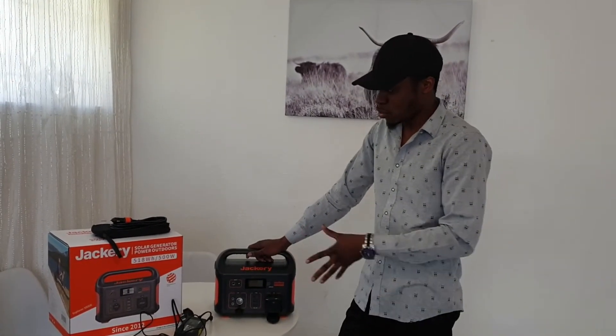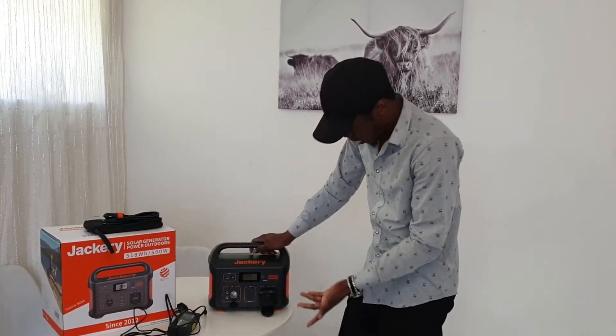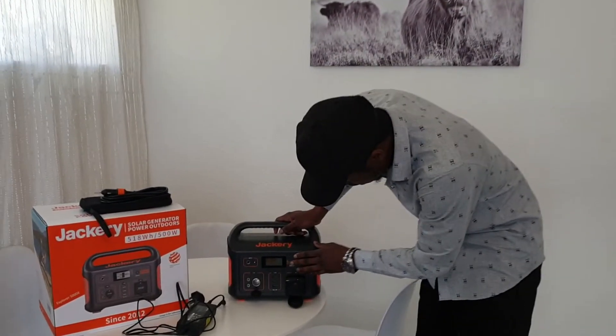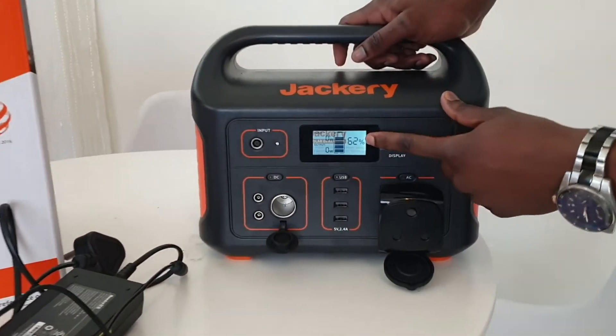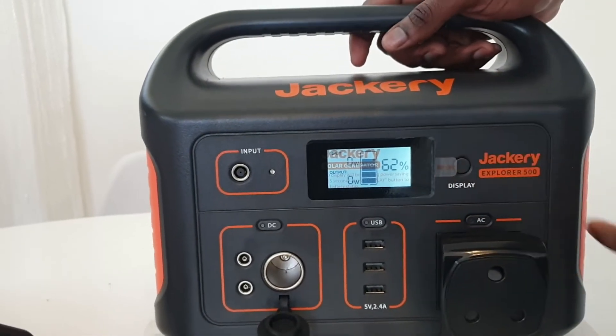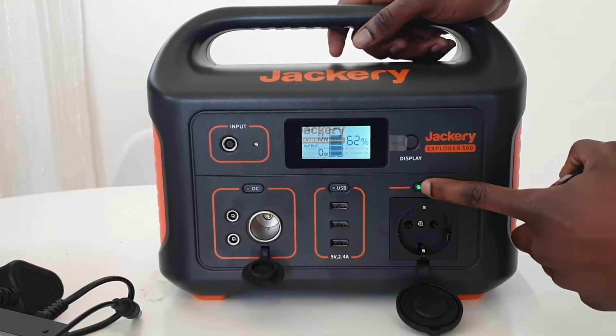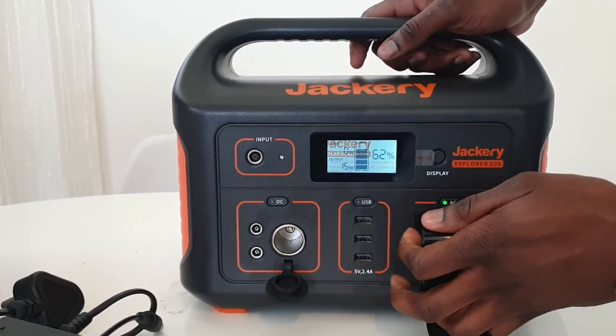I'll show you how it actually works. It's quite easy — here there is a display, and when you press it you can see, for example right now it's at 62%, which means I can do about five hours. It's very straightforward: you switch it on and plug in your extension cord.